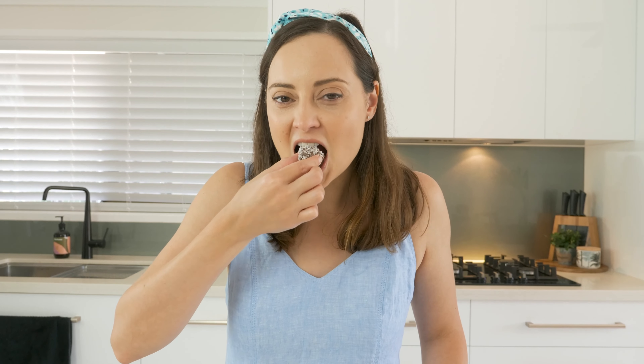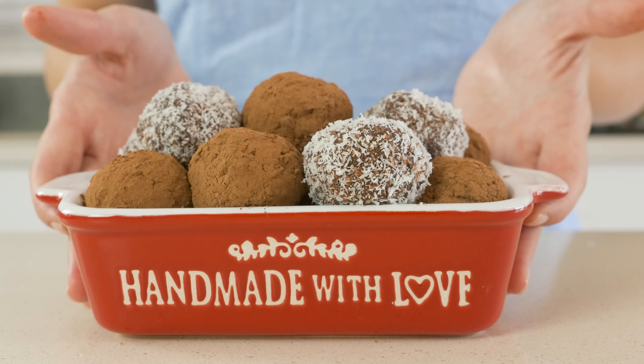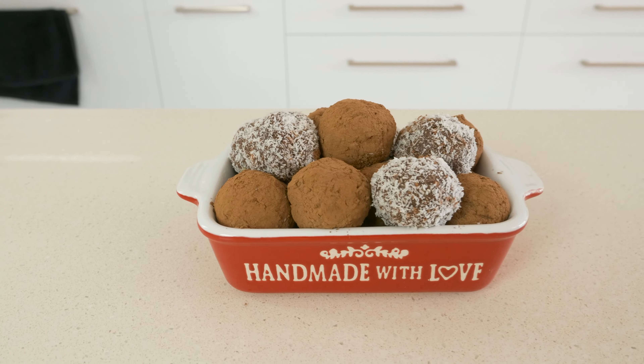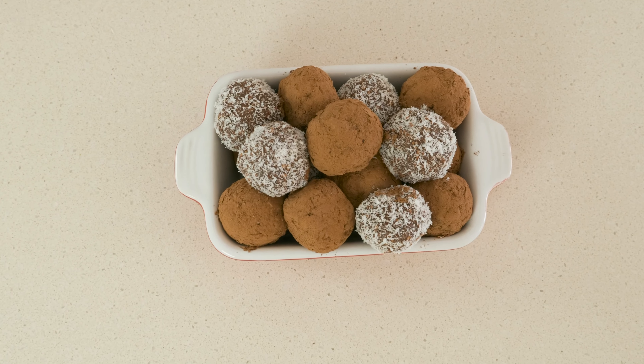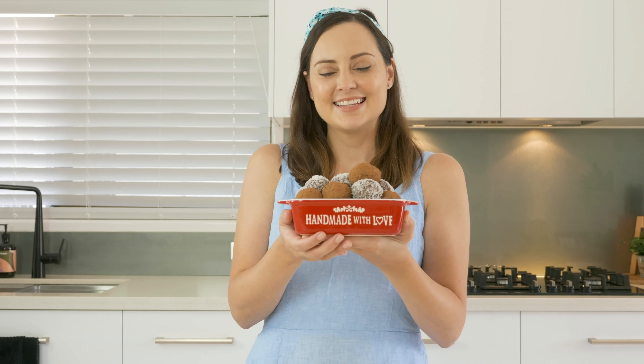I may have said that these were bite-sized, but it's probably taken me about four bites to get through this one, so kind of bite-sized. There you go guys, my quick and easy chocolate truffles. I really hope that you enjoy this recipe, especially over the festive season. If you like this recipe and you like the video, make sure you give me a thumbs up and subscribe to my YouTube channel, Le Bon Baker, for all tips, tricks, and recipes for the home baker. I also have a new video coming out every week, so make sure you hit that bell. See you again next week.